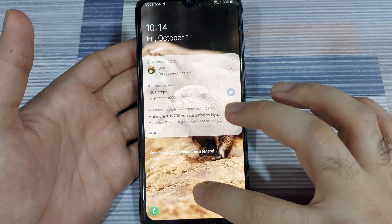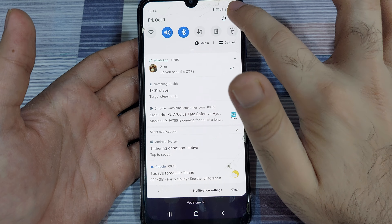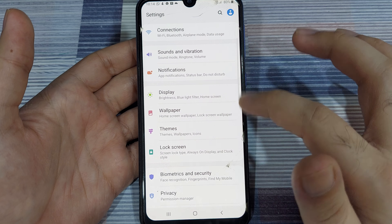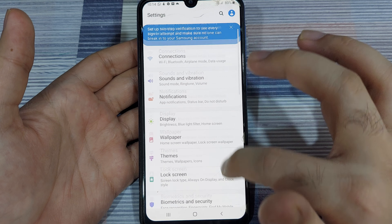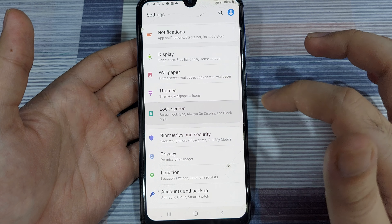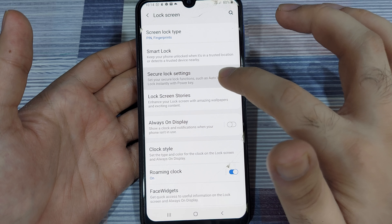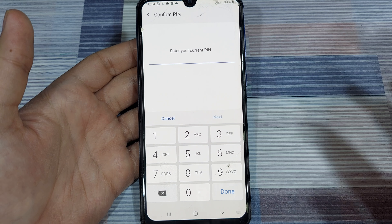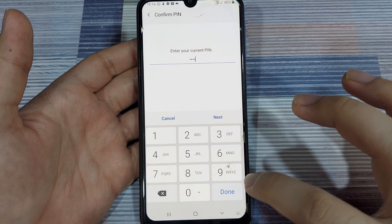First, unlock your phone and navigate to settings. You can do this from the app menu or from the shortcut. Once you do that, go into the lock screen settings. First up, go into your secure lock settings, enter the PIN to access the settings menu, and click OK.